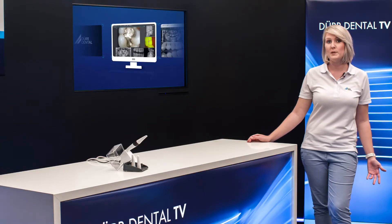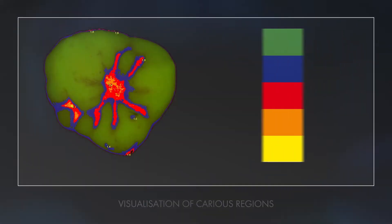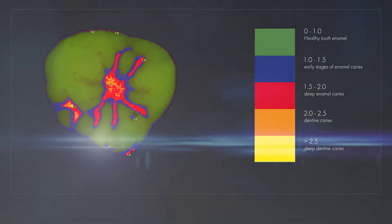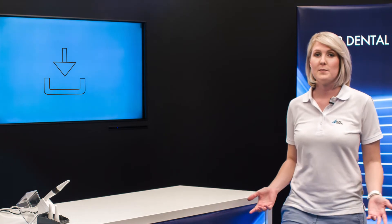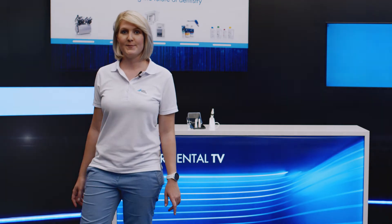The Vistasoft imaging software is included in the package. You can use it to evaluate the proof images on the monitor straight away. Carious lesions are highlighted in colour and the corresponding caries are shown with a numerical value. It's really easy to save all your images and retrieve them at a later date. So you can check on lesions as part of a follow-up appointment and discuss them with the patient at an early stage if they are found to be progressing.